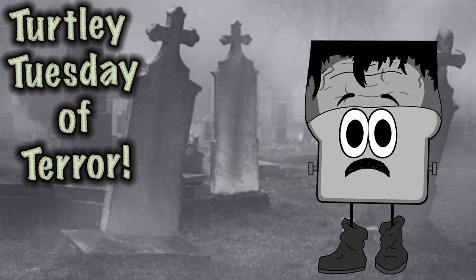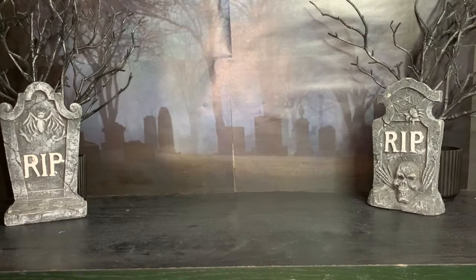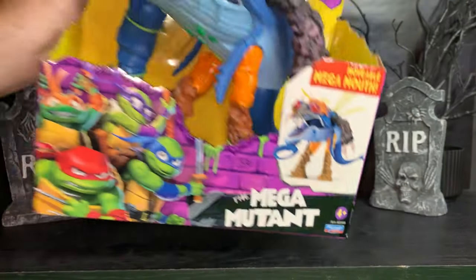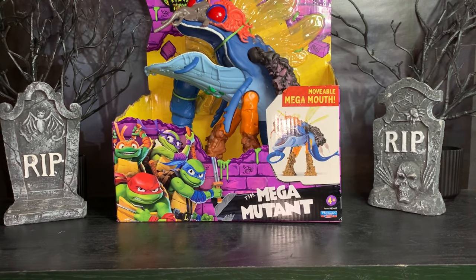Hey friends, it's me, Sonic Toast, and we're all out of Universal Monster NECA crossovers for the Turtles. So for today's Turtley Tuesday of Terror, we're looking at this monstrosity — the Mega Mutant from the latest movie, Mutant Mayhem.